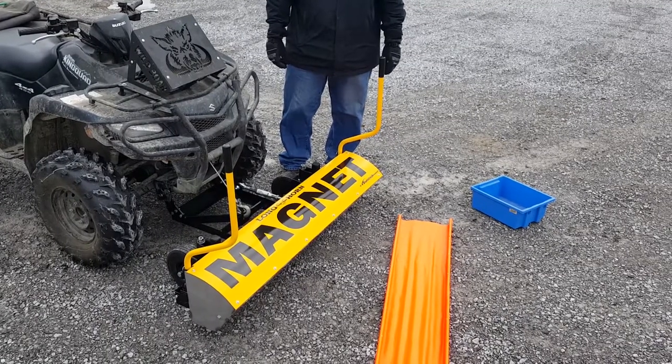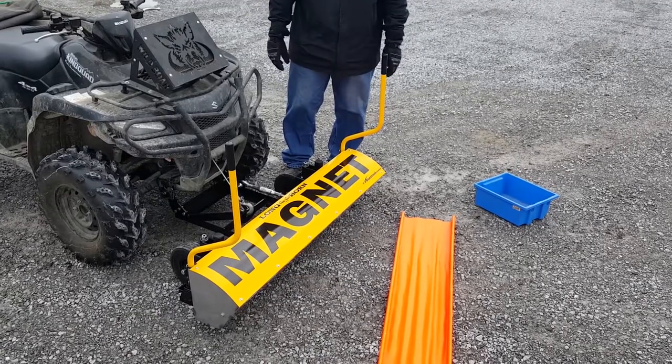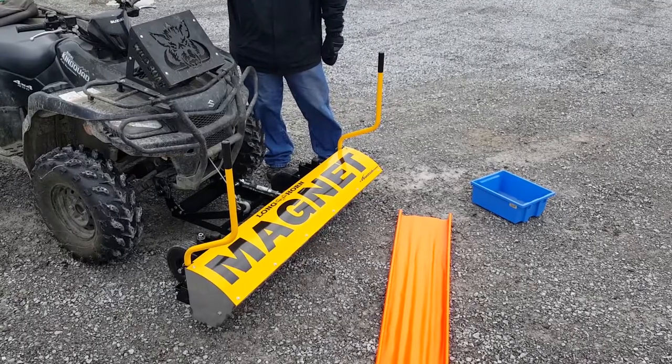This is a video demonstrating how to clean off the metal debris from your Longhorn. Now that you've driven around and you've picked up all your nails or whatever metal debris you're trying to pick up, you lift the Longhorn up with a winch that's on your ATV.